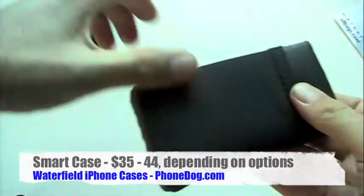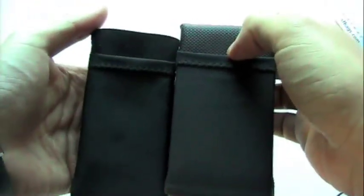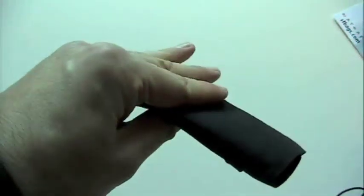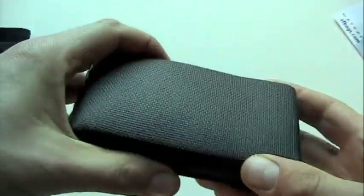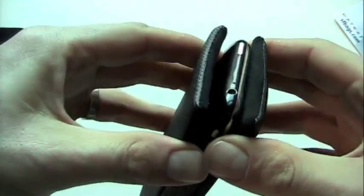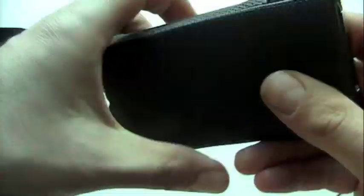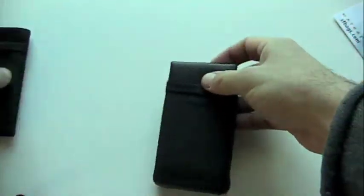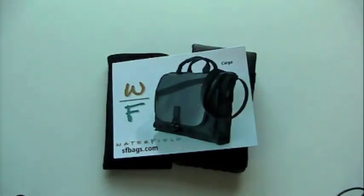So a couple of cases for your iPhone from Waterfield, sfbags.com. The Suede Jacket is very minimalist — $9, or $13 if you want the pouch on the outside. And the iPhone Smart Case offers more protection with the hard plastic inserts and extra padding. It comes in a few different varieties, $35 to $44 depending on the options, and is available in a wide palette of fashionable colors.